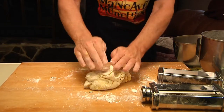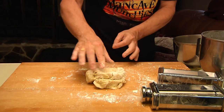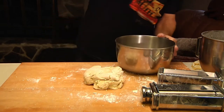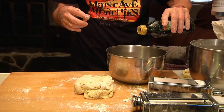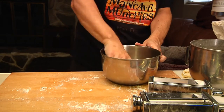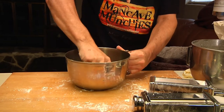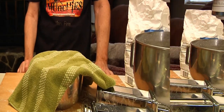After kneading it for a couple of minutes, it should be nice and elastic — it'll give, but it's not sticky to the touch. Then what we're going to do is take a bowl, put just maybe a teaspoon of oil in the bottom, and roll this around in it just to coat it. Then we cover this up and set our timer for one hour.